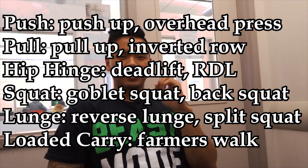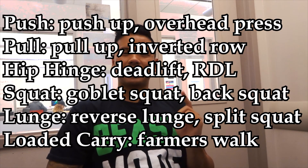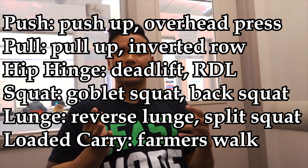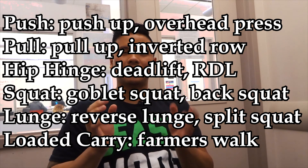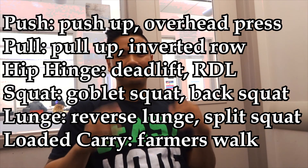This should be in every single training program, and it will also fix imbalances making sure you are balanced head to toe. Here are the six on the screen again: hip hinge, lunge, squat, push, pull, and loaded carry — with exercises shown. If you're missing any of these movement patterns, start adding in exercises according to that pattern. Please subscribe for more content.